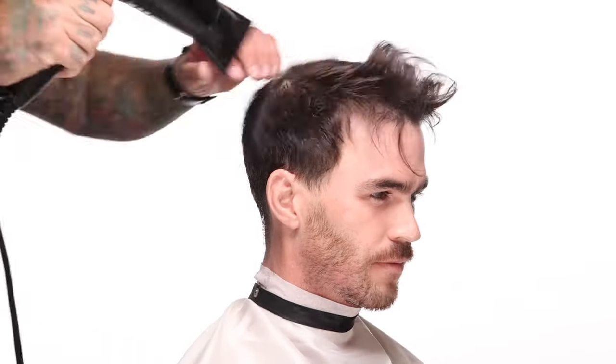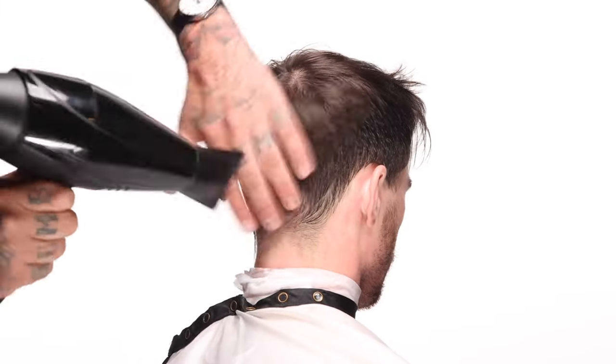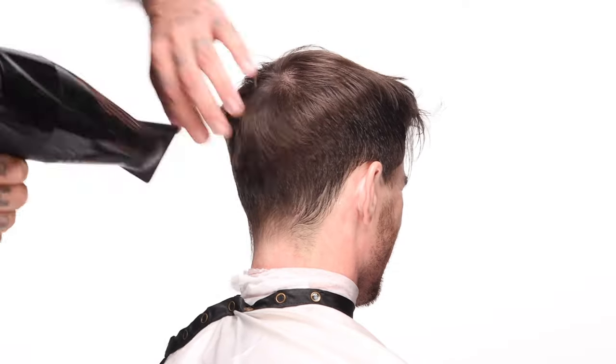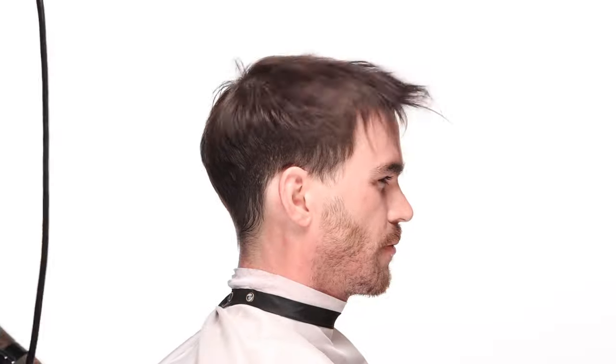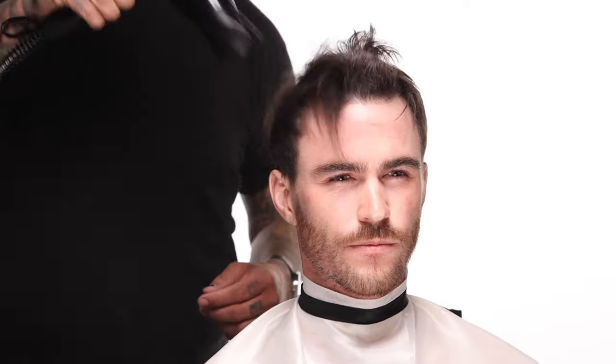I'm looking at where the cowlicks are, where the different growth patterns are, and essentially letting the hair sit naturally. Although we are blow drying it, I want the pattern and the fall to be natural as though it were air dried. I want to detail the haircut based on the way that it might air dry, which is going to give us a little bit of wash-and-wear ability.